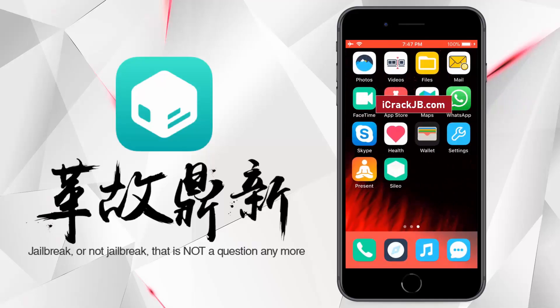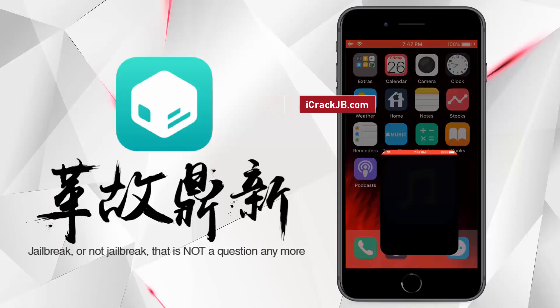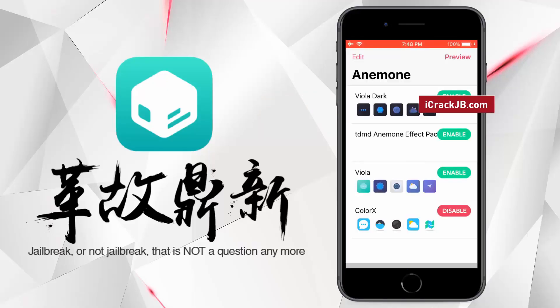As you can see, I have installed and applied the theme we downloaded from the Cilio store. So this is how you can jailbreak your iPhone or iPad and install Cilio on it. If you face any issue, just comment below and I will personally help you to jailbreak your device.